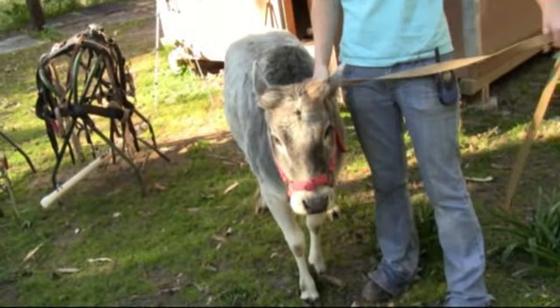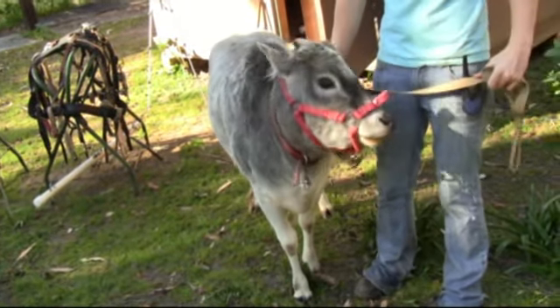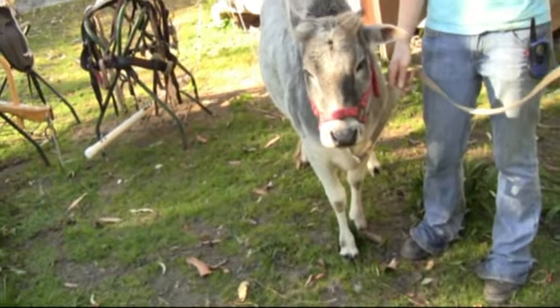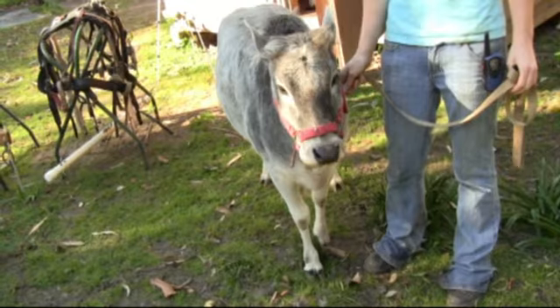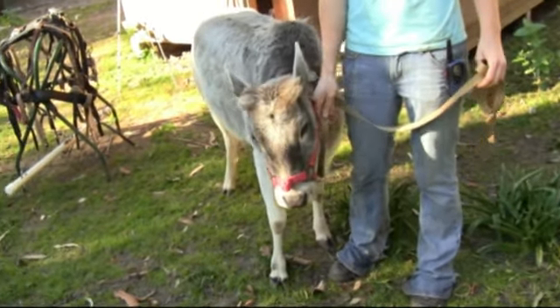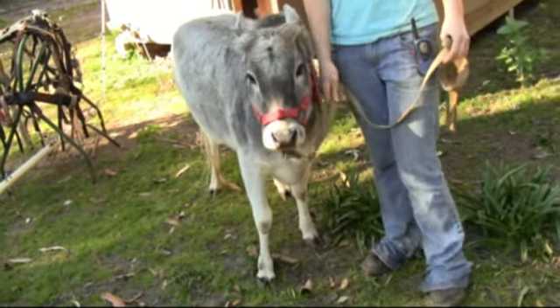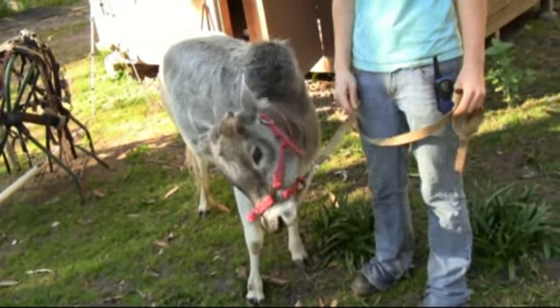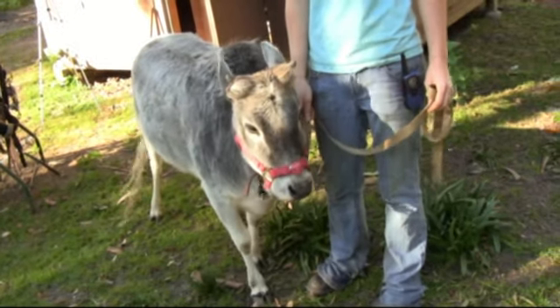We have trained her and showed you in past videos how we trained her to pick up her legs for the farrier, and how we trained her to back with verbal command. Both of which she does very nicely now. There's a whole lot more to learn, and the more we work with her, the more handleable she'll be.